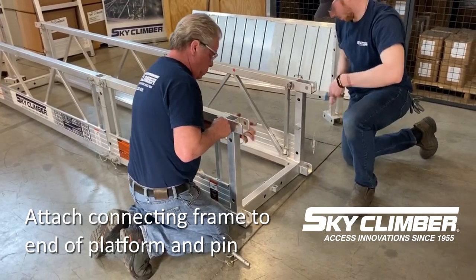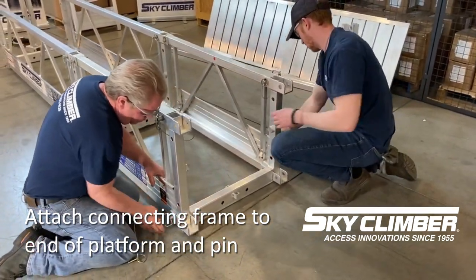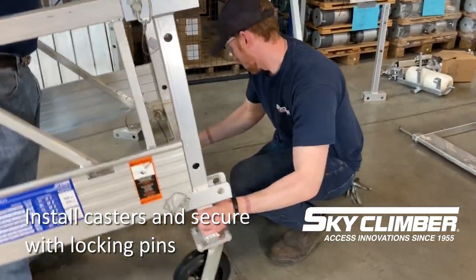Once the bulk of the frame is put together, one person can go ahead and step inside of the platform, raise it up, and allow the other person to slide the casters into the bottom of the connecting frames, where they will then be pinned.